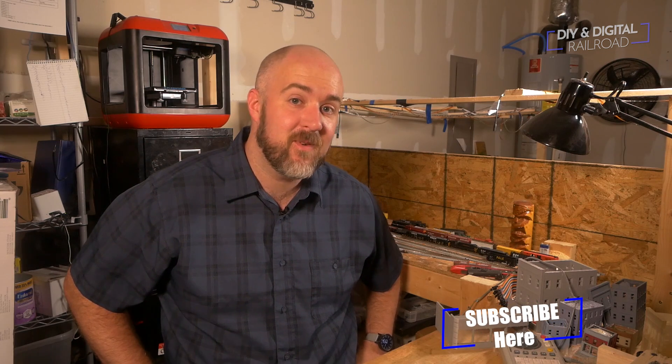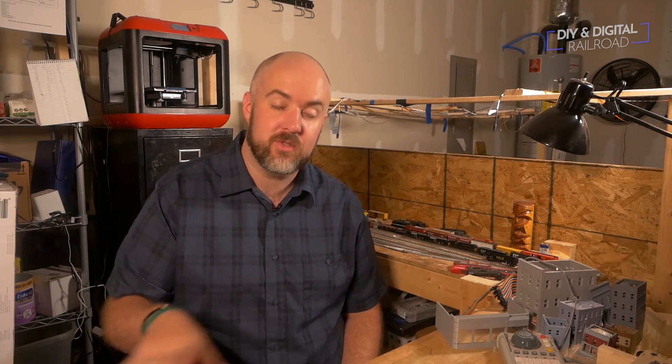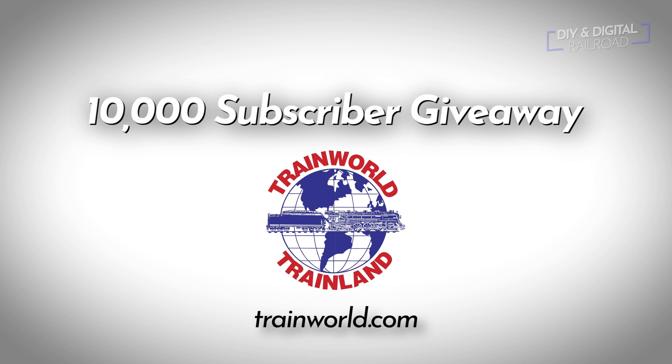Welcome back everybody. You might notice I'm wearing something a little bit different than in the previous clip. That is because when I shot this video, I had not yet crossed the 10,000 subscriber point and had shot an intro for it. Since then I have crossed 10,000 subscribers, and first of all I just want to say thank you so much for all the support. I also want to thank TrainWorld who has sponsored this giveaway. They gave me a couple of prizes to give away in N and HO scale. If you wanted to enter, the entries have officially closed.